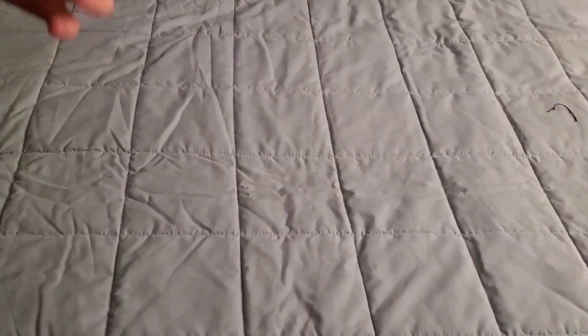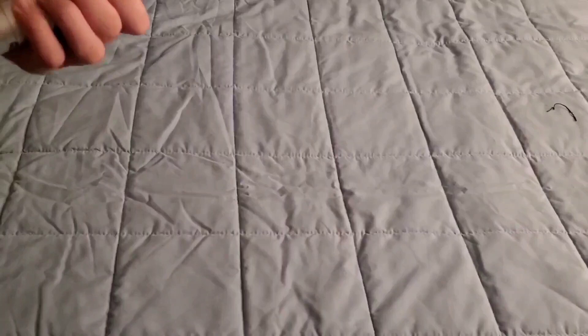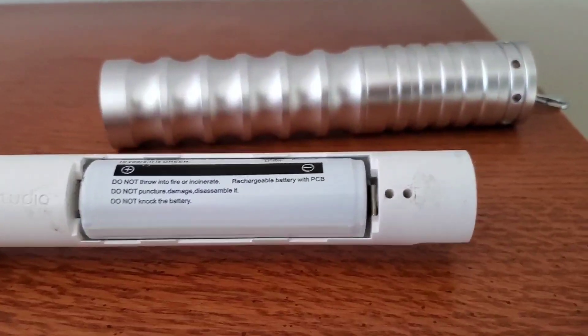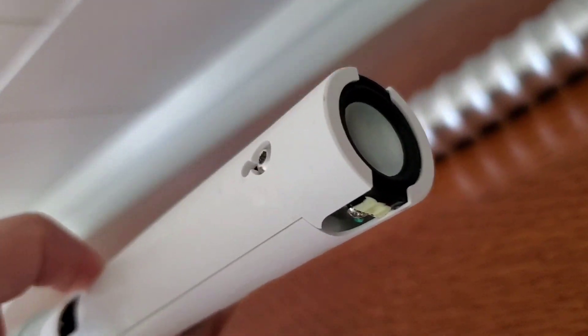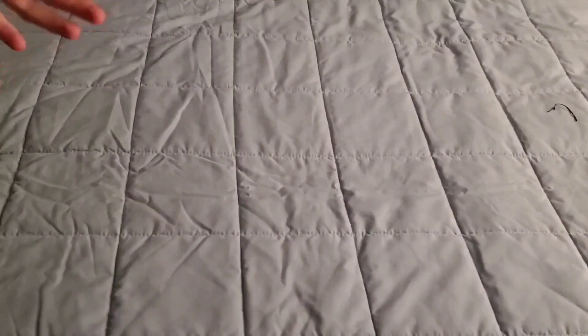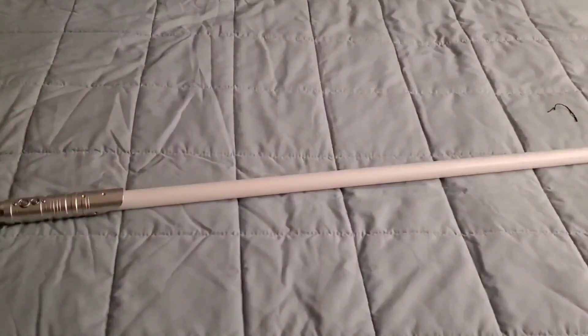Very solid hilt. No wiggle of the electronics. I opened it up and looked — the chassis has a one-piece build with all the electronics inside of it. It's very, very sturdy. Also feels flexible too — this grip is flexing a little bit every time I hit it. This thing is duel-ready. It's got a heavy-grade NeoPixel blade.